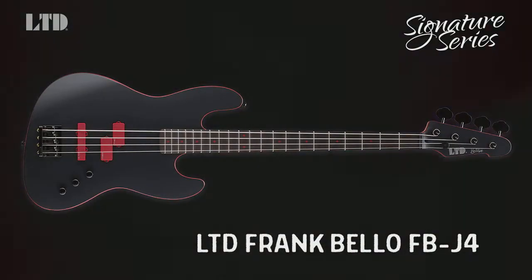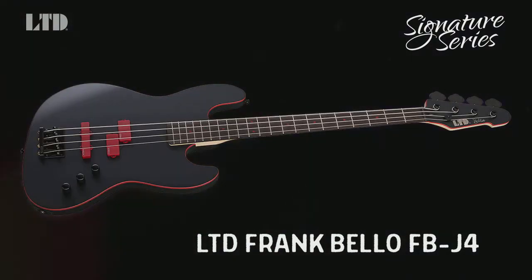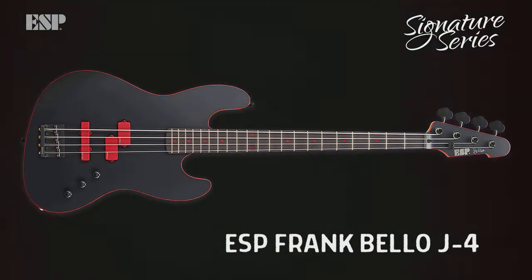This Frank Bellow LTD FB J4 — it's my bass. I want quality. It's the older body style. It's resonating, it has depth, it really does. Even on stage, you really don't have to push too hard.